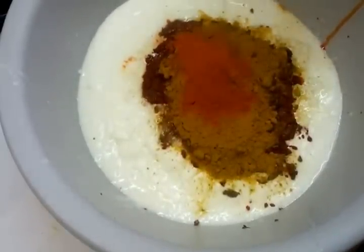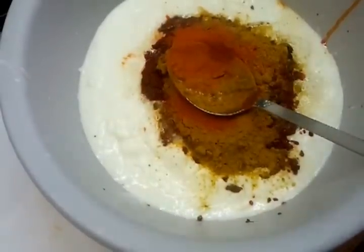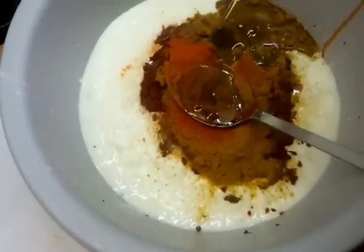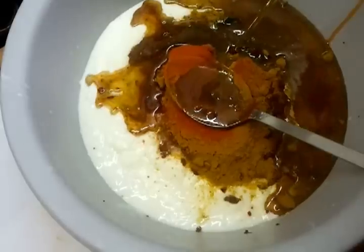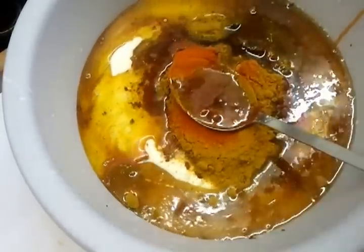Some garam masala goes in, followed by chili powder, and then mustard oil.